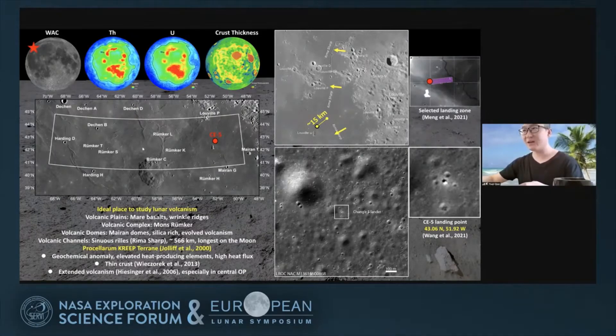If you take a look at these WAC images and NAC images, you will find that this is a very ideal place to study lunar volcanism. Most of this region is covered by mare basalt, and there is a huge volcanic complex on the south boundary of the landing region. There are also some silica-rich domes to the east of the landing region.